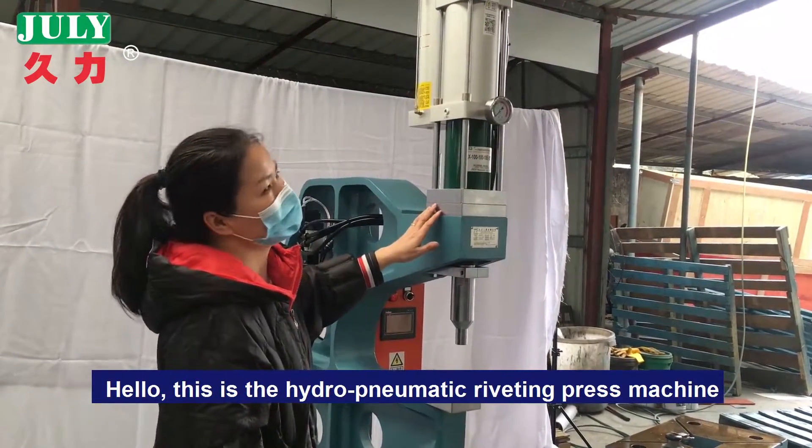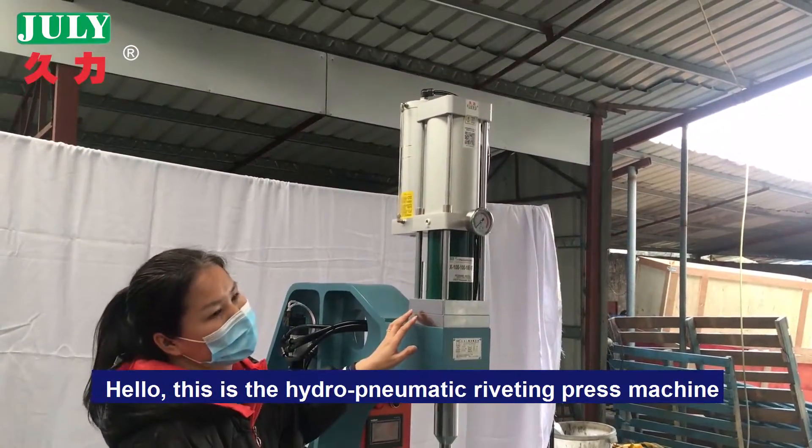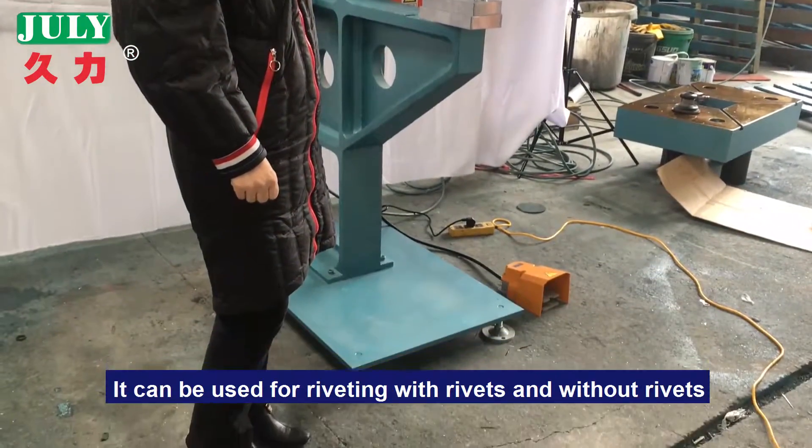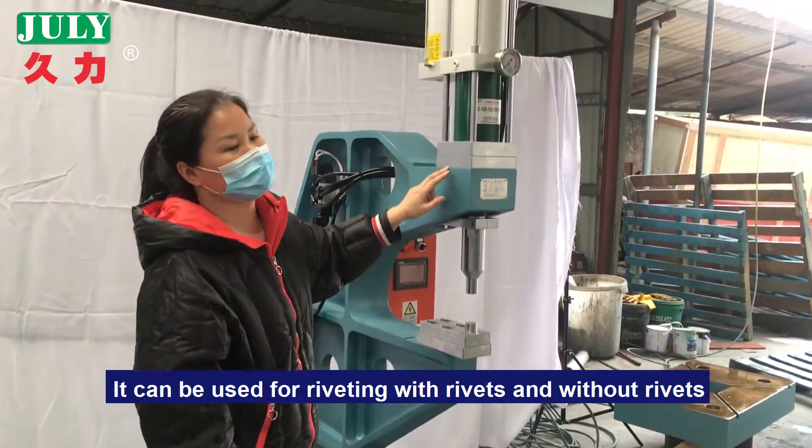Hello, this is a hydropneumatic riveting press machine. It can be used for riveting with rivets and without rivets.